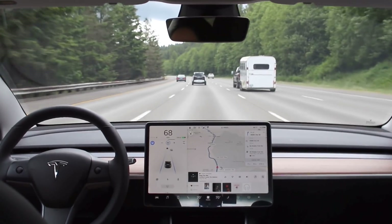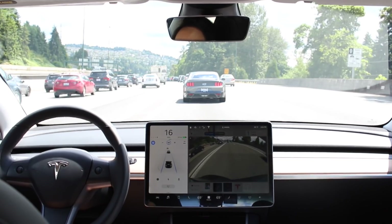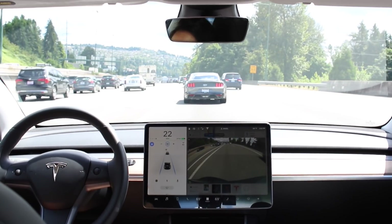Now let's talk use cases. In my opinion, the do's of autopilot are: use it on the highway for long trips, on straight roads, slightly curved roads, and in stop-and-go traffic. It does an excellent job in stop-and-go traffic — it maintains the right following distance and prevents rear-ending the car ahead, probably better than I would.